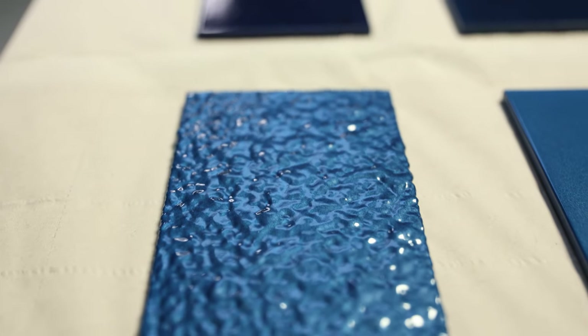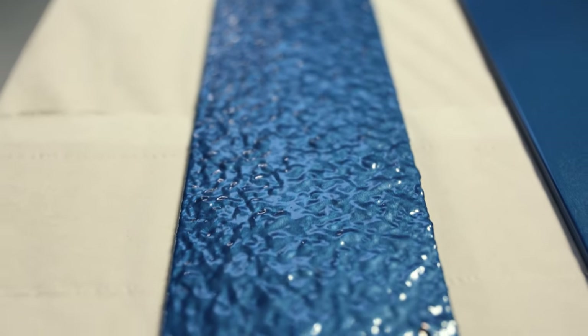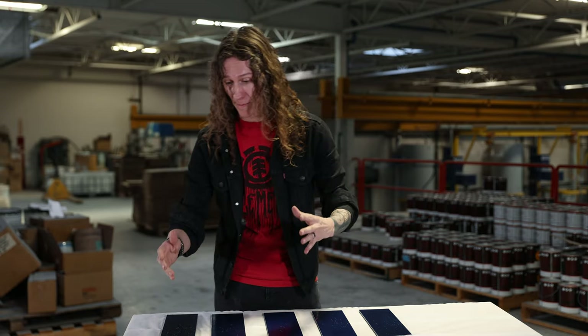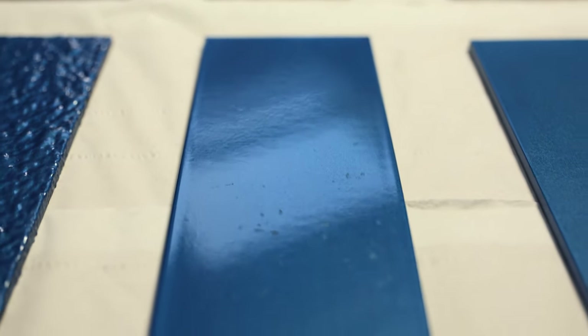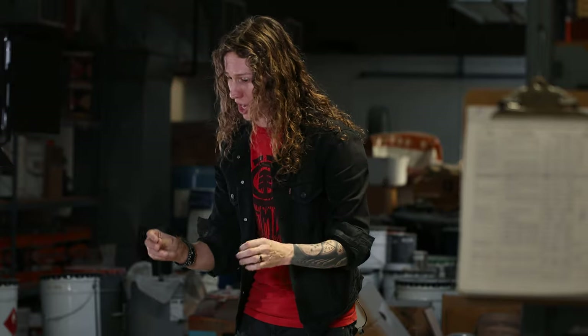Starting at number one, our textured Body Liner. As we can see, fairly unaffected — it's pretty hard to see any damage. You can see a couple little impressions on the surface, but we came out almost 100% undamaged. Number two, we have our smooth Body Liner. We have some impact marks, but nothing down to the substrate, completely protecting the surface underneath. The liner has done its job.